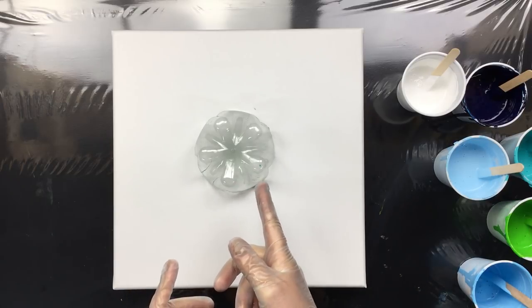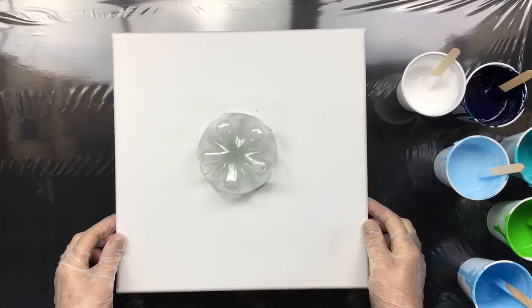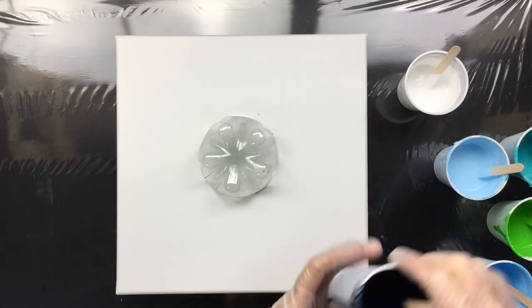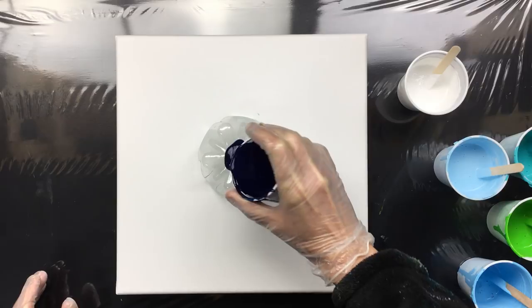I'm going to pour out of the cup on the bottle bottom. That's almost a tongue twister. So we're going to pour straight out of the cup and see what happens.